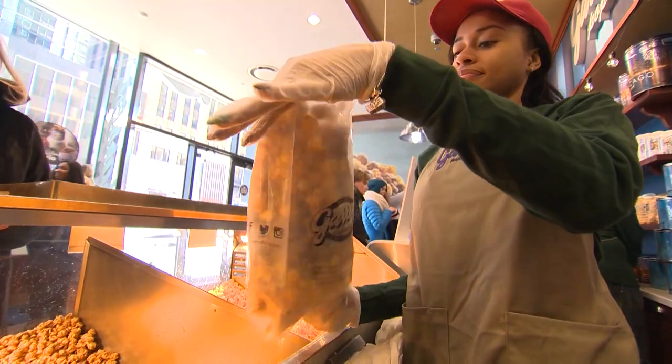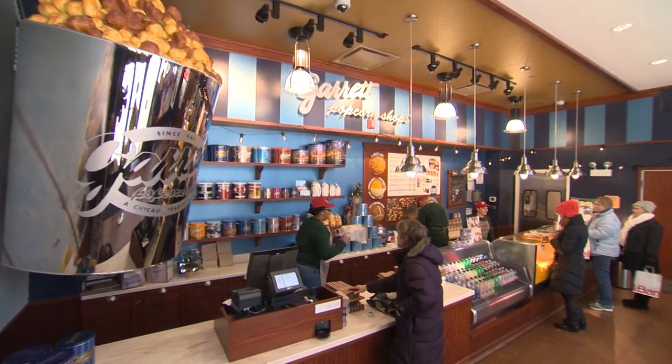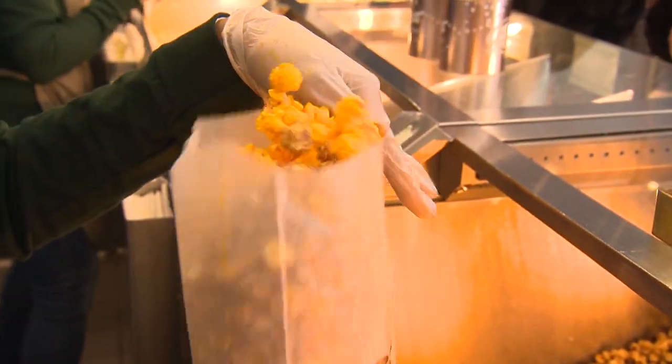When you're walking down the street in Chicago and you can smell the caramel crisp from a block away, you know you're getting close to a true Chicago original. Since 1949, it's Garrett Popcorn.